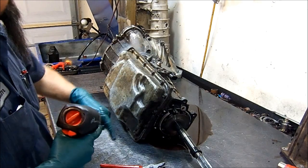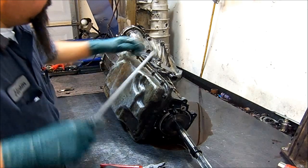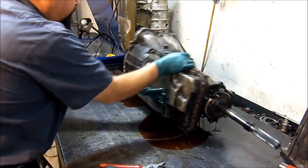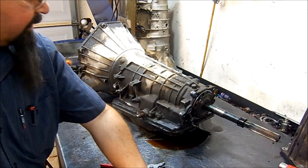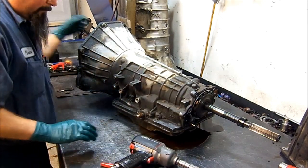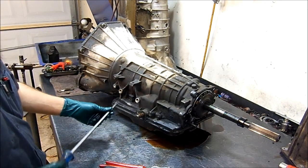Now we get the bolt for the digital transmission range sensor — or as everybody knows it, the neutral safety switch. Now let's go ahead and take the band adjuster off. Those are 19mm.